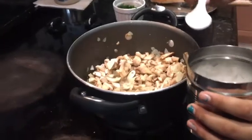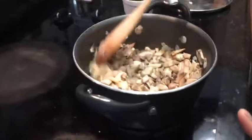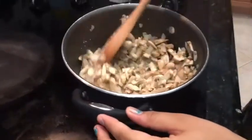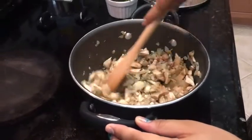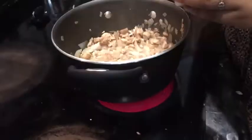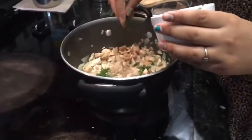Add one teaspoon of salt. Stir it well. If you have dried dill, then add two or three teaspoons. If you have fresh dill, then add two teaspoons.